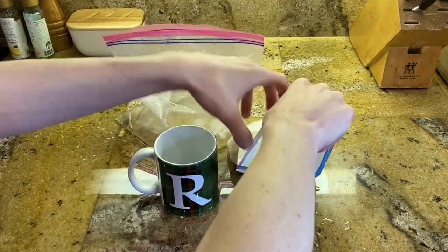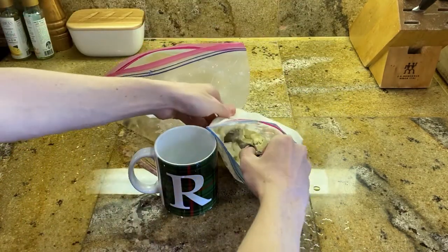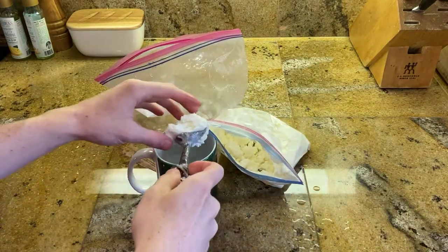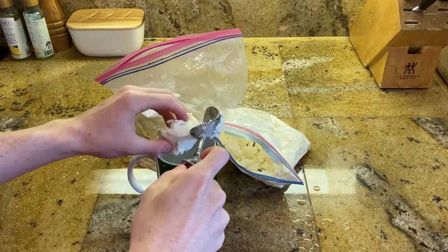Now you have ice cream. Scoop a piece, and there you go — you have your very own ice cream.